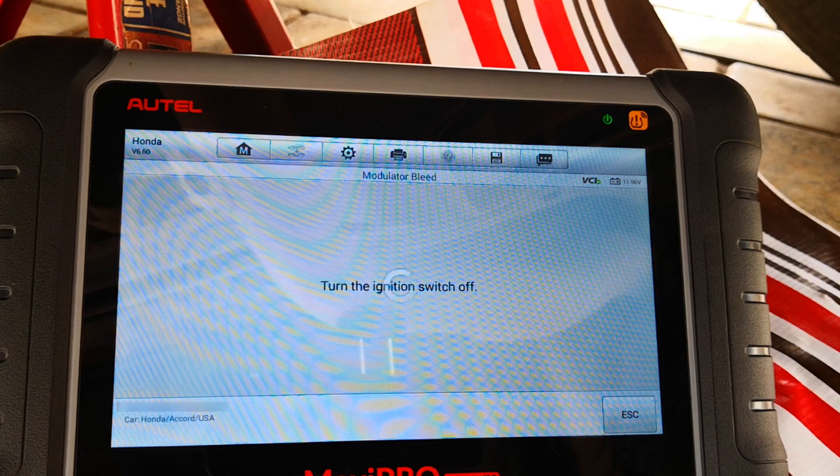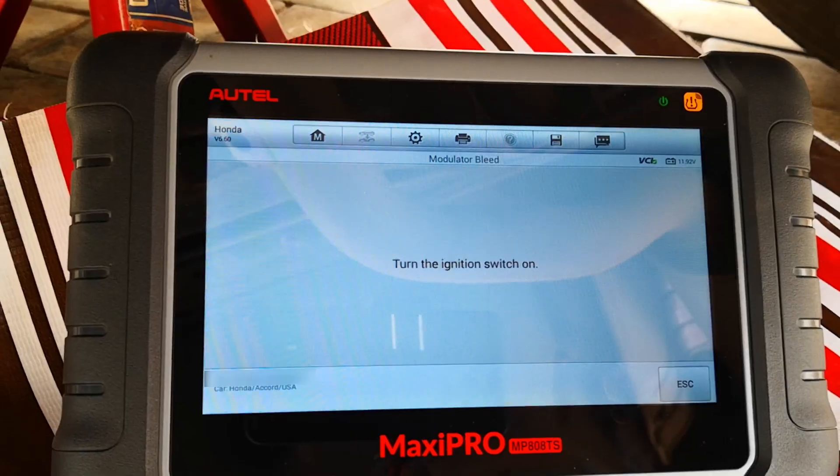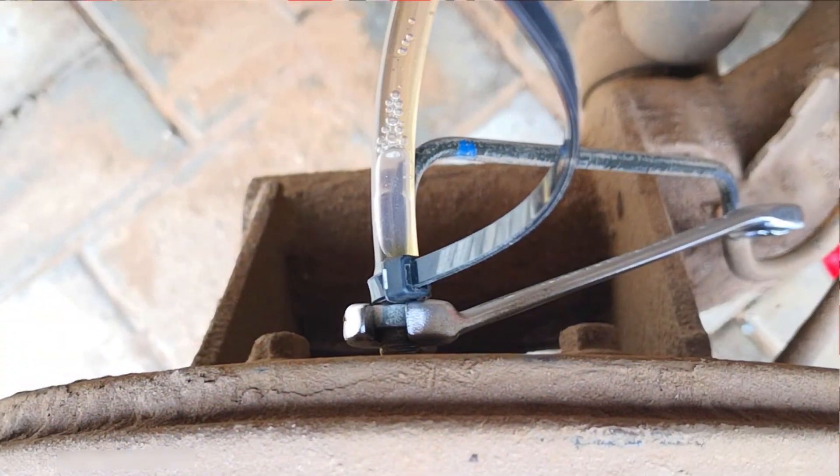Turn ignition switch off, then turn ignition switch on. That's done. Time for me to bleed my brake fluid per routine maintenance. Hope this was helpful — catch you on the next one. Peace.